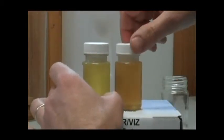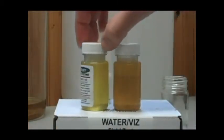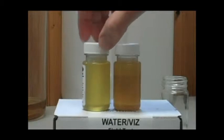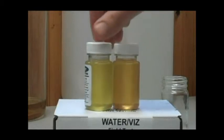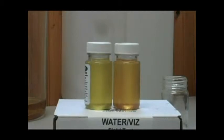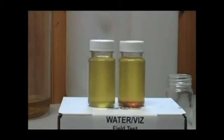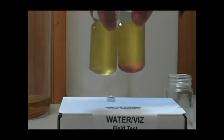Then we're going to look for a color change in the indicating solution — it turns to particles floating around. As these indicators pick up water, they start to turn red. You can see immediately in this sample that we added the drop, just a single drop of water, is turning very red. You can see them start to settle out. Here are our samples after three or four minutes — you can clearly see the red ring at the bottom of the sample where the water was added. Hold it up so you can see it there.